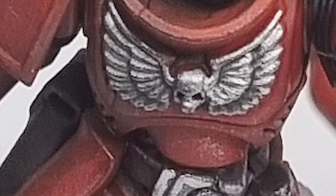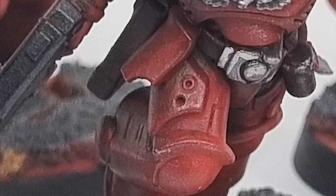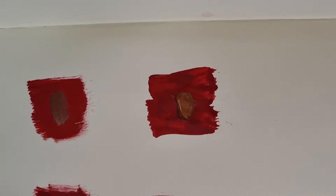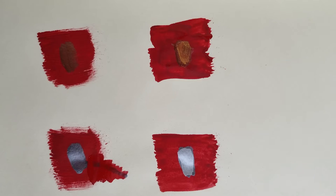For my details, I've decided to focus on the chest aquila and the weapons, which I'll be painting silver, and then the pouches and the belts, which I'll be painting with a brown leather. Make sure that you're selecting colours which do stand out against your base colour. I've done a few swatches: starting with Mephiston Red, then in the centre Balthazar Gold, followed by Auric Armour Gold on top, and Gunmetal followed by Chrome from Vallejo on the bottom. When choosing colour schemes, choose colours that are going to complement each other and stand out from your base colour.